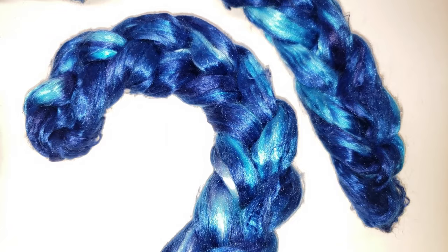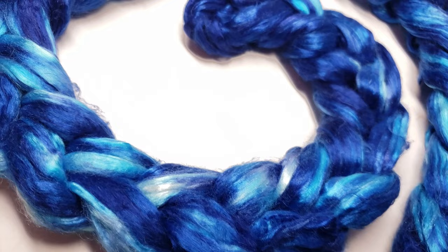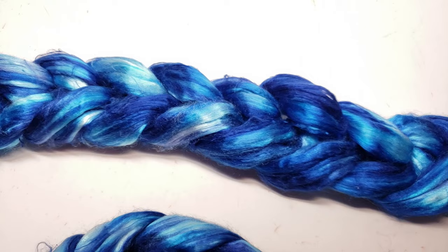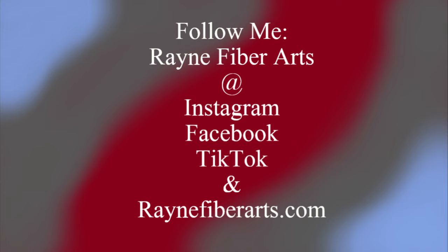I also have a playlist on dyeing silks in particular that I'll link in the description box or at the end of the video. I'll probably have this braid listed on Etsy within the next week or so, so keep an eye out if you'd like it. Thank you to all of you that kept watching my channel even while I was away, and to all my friends on here — you mean so much to me. Thank you to everyone who personally reached out to check on me. I love you all so much and I'm so excited for the future of this channel. Have a wonderful, amazing day — stay safe, stay healthy, stay happy. I'll see you next week!